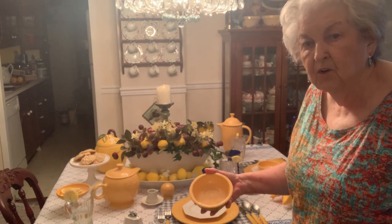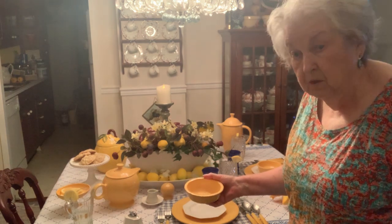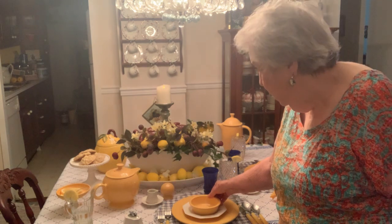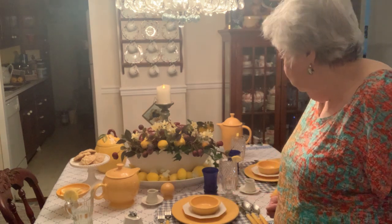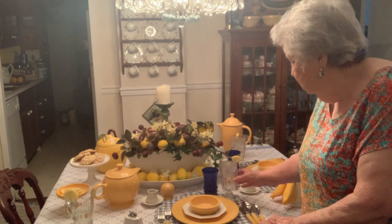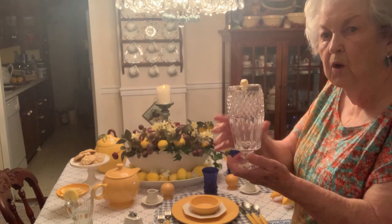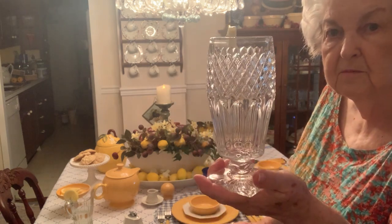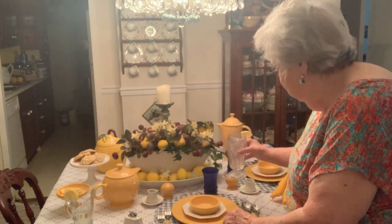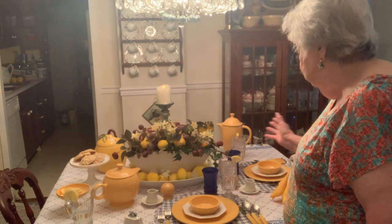It's my favorite piece in the old Fiesta dishes. I don't have the new dishes — I work with just the old ones. With that I added this beautiful Waterford crystal. That's what that is. This is my glass. And as you can see, everything is coming up lemons.